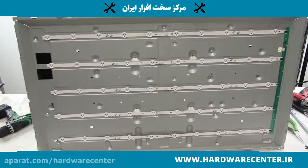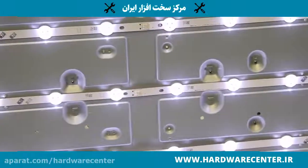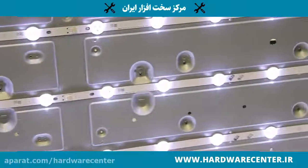LED backlights will all fail at some point. There are other factors that can make some fail faster than others. Those factors can be excessive heat, dust, and power fluctuations from the power supply, just to name a few.